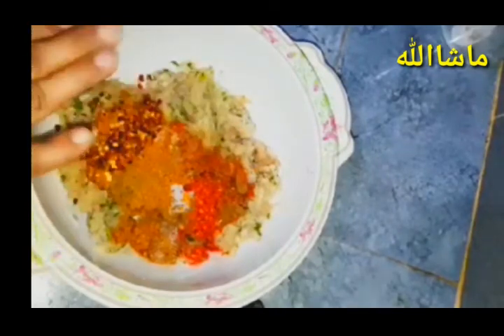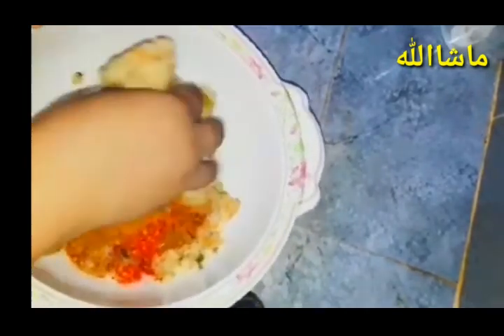If the kebab is spicy, I will not eat the meat. We need to clean the nails and make them clean. We can wash it with nails and make them clean.